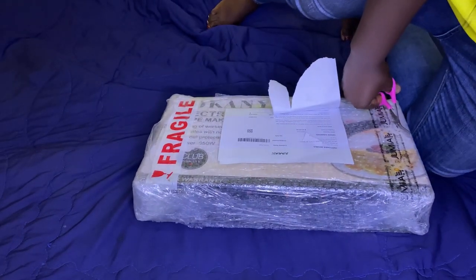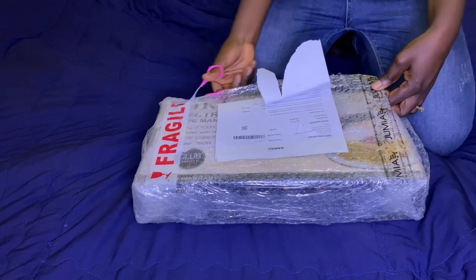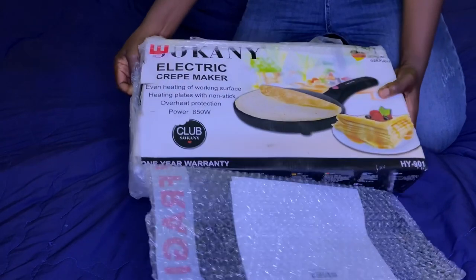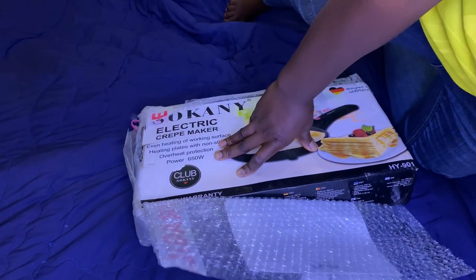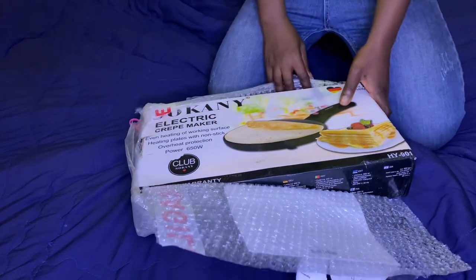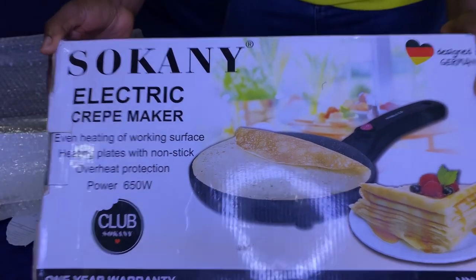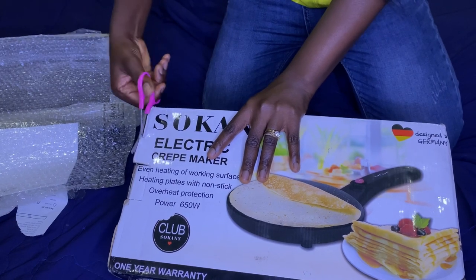So this is what the box looks like and I've just begun the unboxing process. One reason why I love this crepe maker was because of what I saw some people use it for. I saw a lady that used it to make sheets for samosas and spring rolls, and it was really intriguing — that caught my attention. I was like, wow, let me also get this crepe machine and see if I can do one or two things with it.